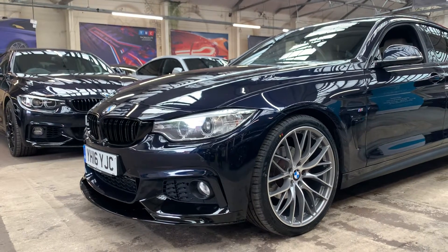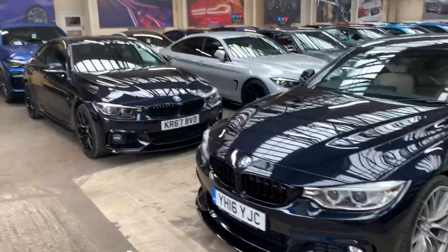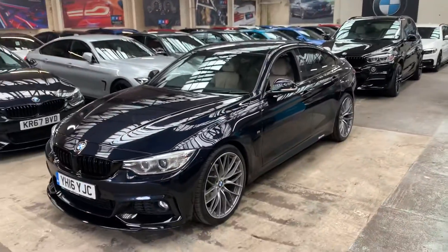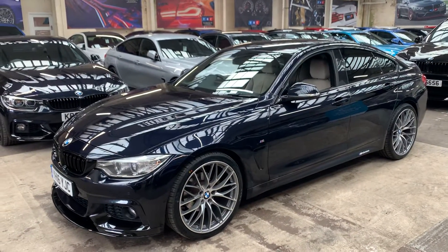If you're unfamiliar with this you'll be thinking it looks blue, which you're absolutely right. If you compare it to say the black on the X5 just there, it looks totally different. But it's definitely classed as carbon black. In the dark, out of the sunlight, it does look black.